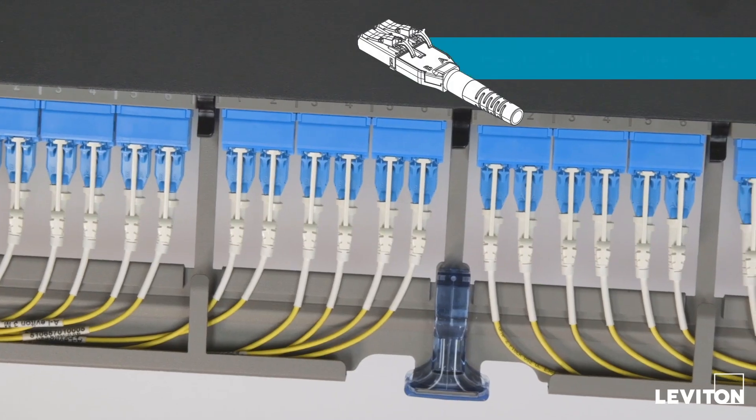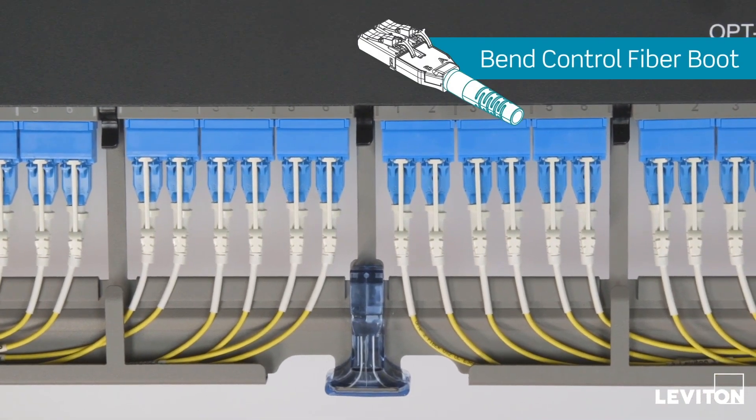The bend control fiber boot serves as an omnidirectional shock absorber in the shortest length necessary to protect fibers from damage.